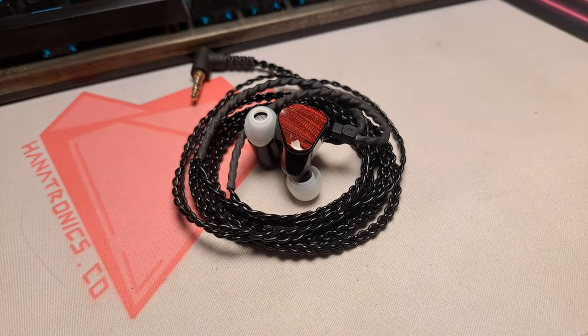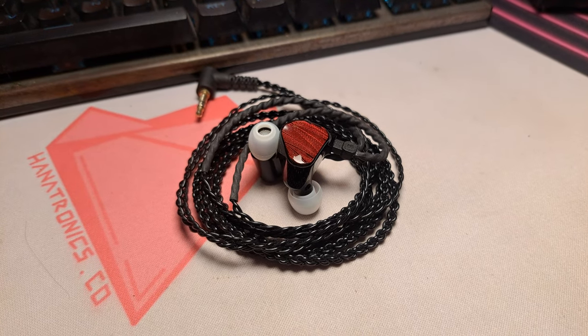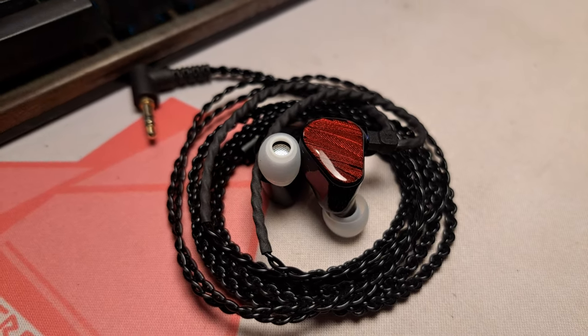Hey, this is Felix. It's been more than 3 months since I unboxed and tried my TruthEar Zero Reds — it's time for a long-term review.